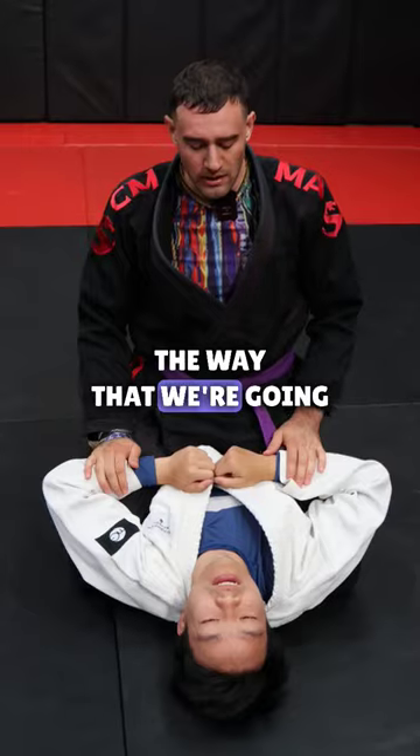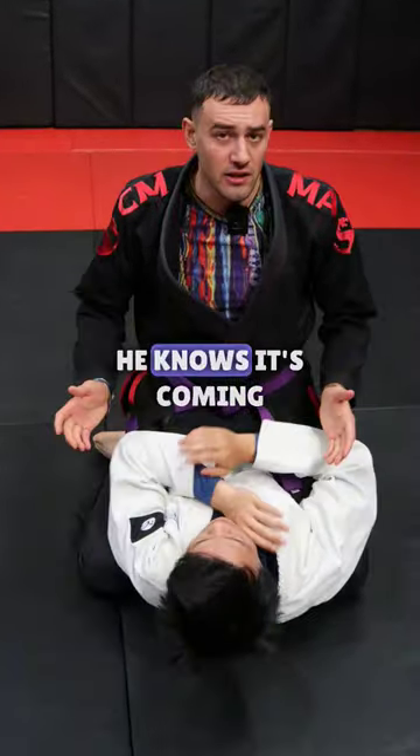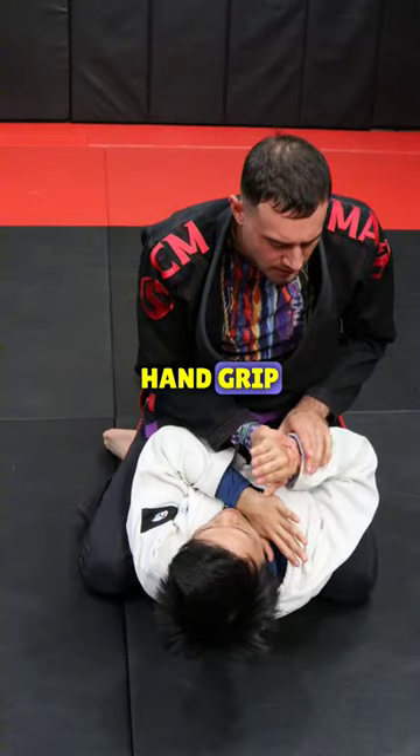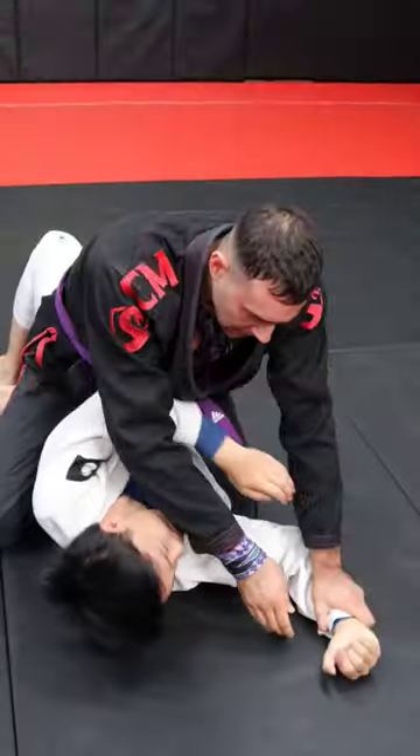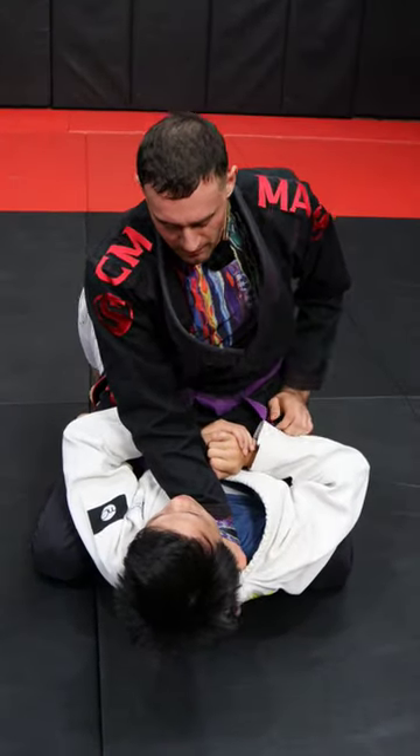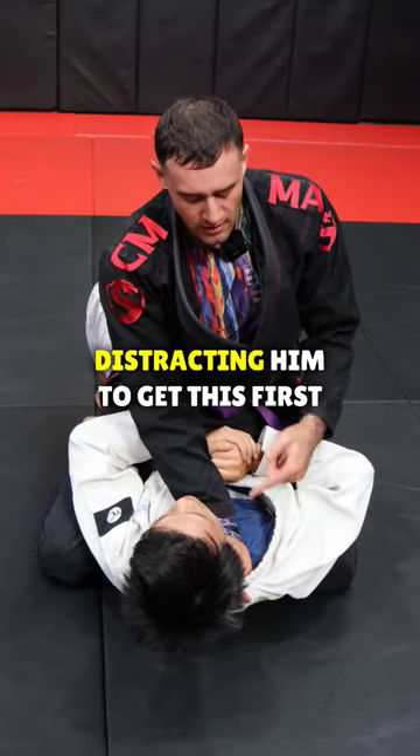How to do the cross collar choke. First, he's going to defend the neck — he knows it's coming. The first hand is the hardest. We're going to get this cross hand grip, push it down to the ground, and let him come back. That's my opening to get the cross collar grip. I'm always playing a game of distracting him to get this first grip.